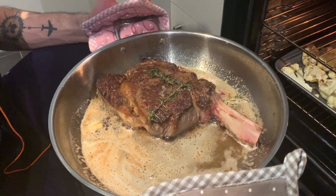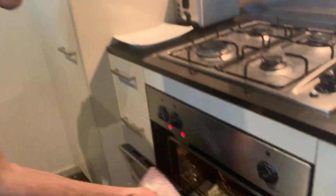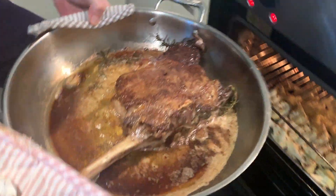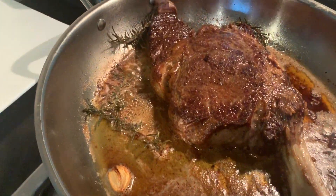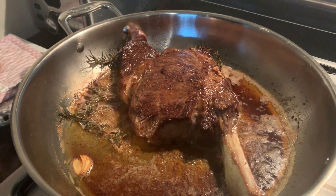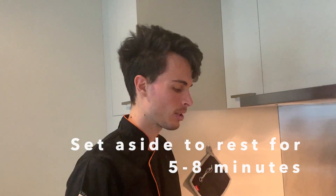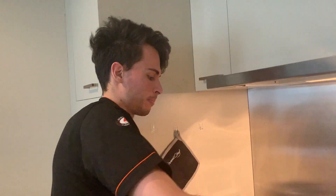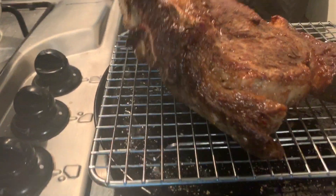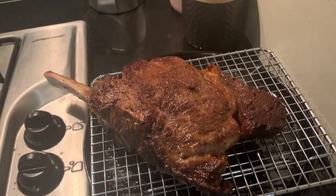Now we're going to pop it in the oven and cook it for around five minutes at 100 degrees. We want to undercook it a little bit — we don't want it fully ready now because it has to rest for around five to eight minutes. So we're going to put it on a rack like that and let it rest.